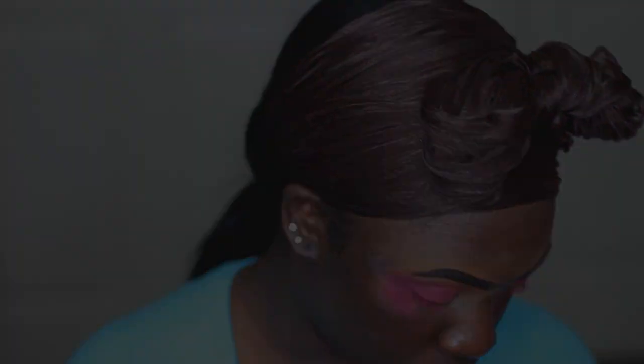Now I'm going to my Juvia's Place Nubian 2 palette and I'm taking this shade called Jezebel — it's a deep burgundy shade — and I'm putting that in my outer V to further intensify it. Then I'm going to the Nubian 1 palette and I'm taking this rose gold shade and using it as my brow bone highlight.